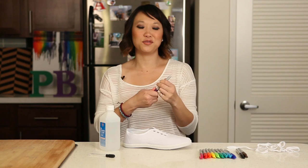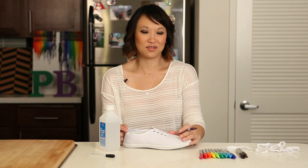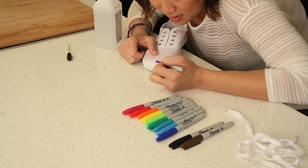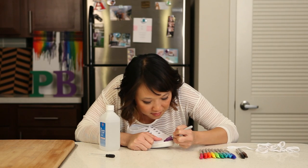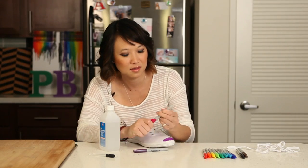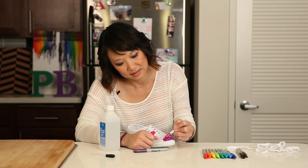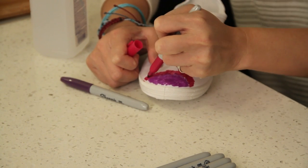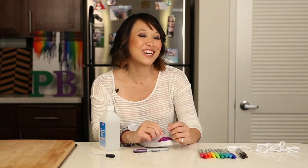The first thing we did was take off our shoelaces, and now we're going to color our shoe. You can do any kind of design you want, but realize it's going to be tie-dye, so if you draw things into it, it's not going to look like that. We're going to start coloring from the top. I like to keep it kind of in the rainbow family. The pin actually suggested doing it in sections, so we're going to do the front part first.